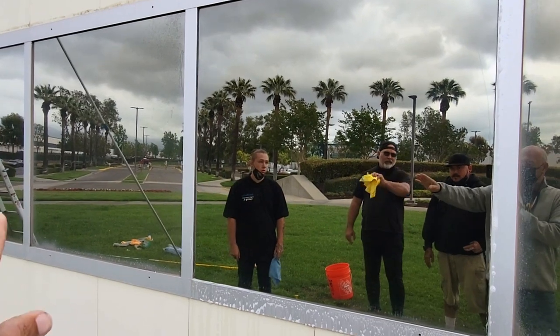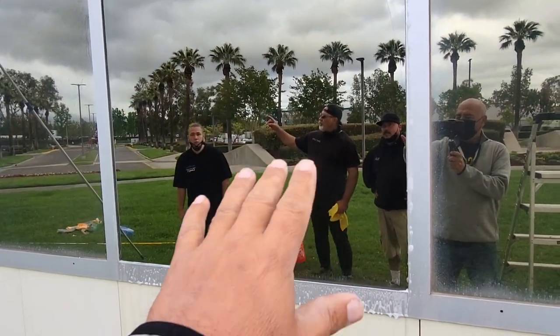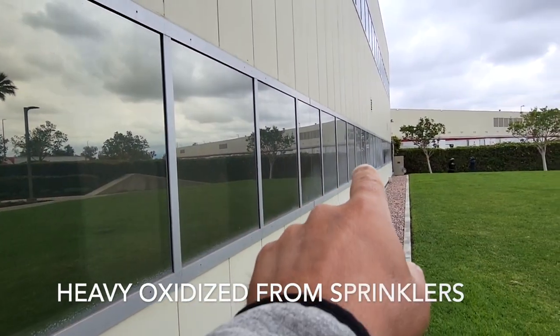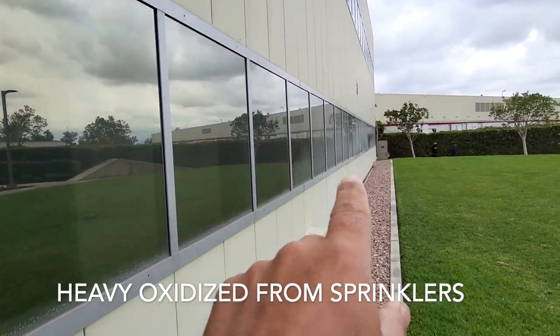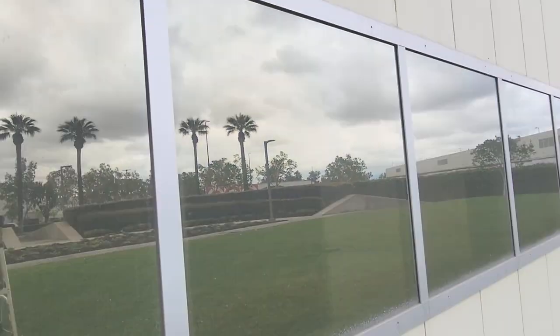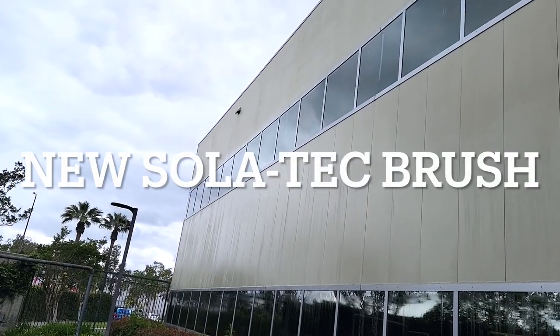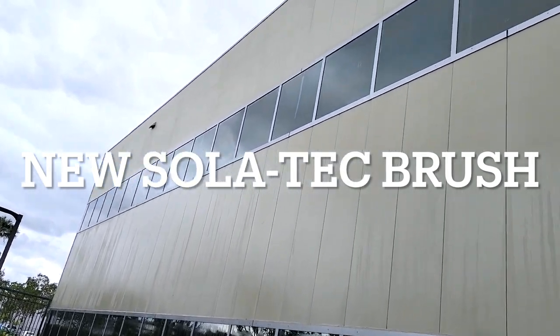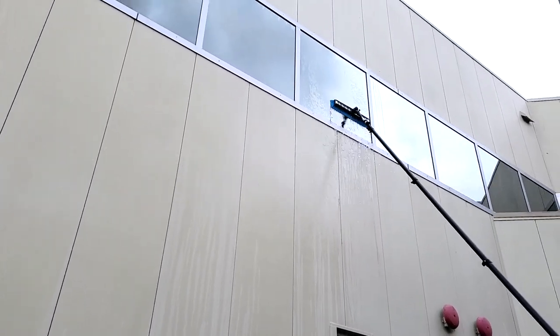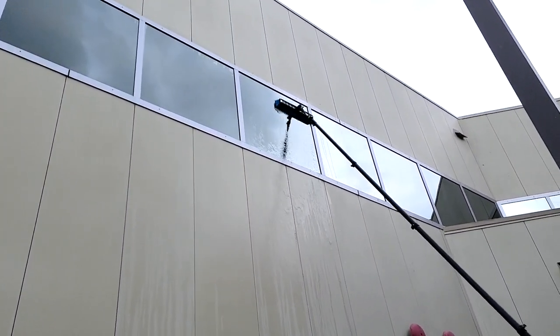This is basically the first round, the first step. And obviously you can see how pretty bad it is. We're going to hit these windows several times just to make sure. We are back and we are cleaning some of these windows. We've got my man Matt working with the brand new Solotech brush.